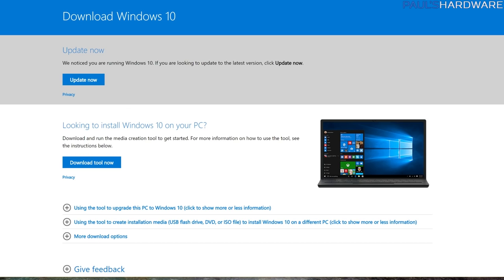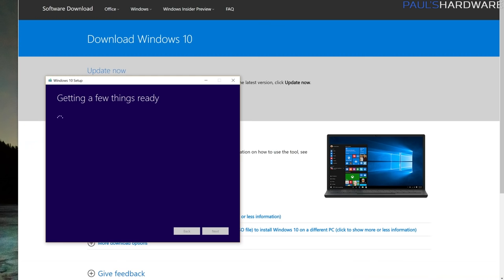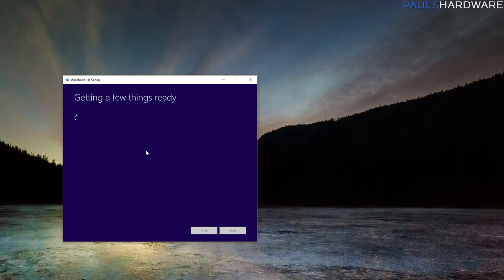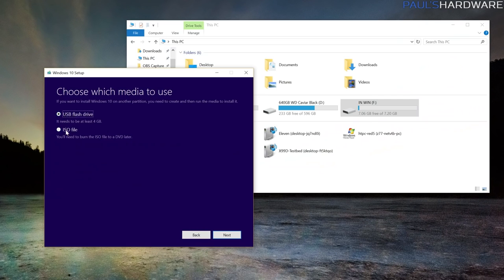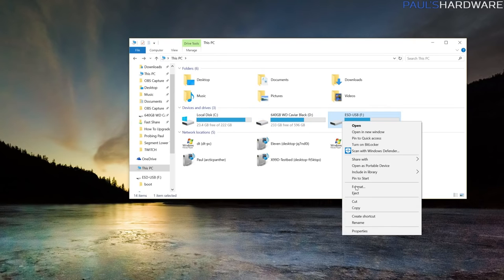Go to the Microsoft website linked in the video description and download the Media Creation Tool by clicking 'Download tool now.' Once downloaded, launch it, agree to the license terms, and it will set up. Choose 'Create installation media for another PC' and click Next. Keep the defaults — Windows 10, 64-bit — choose USB flash drive and hit Next. It will find your drive, hit Next again, and it will start the installation, downloading the Windows 10 ISO onto your USB drive.